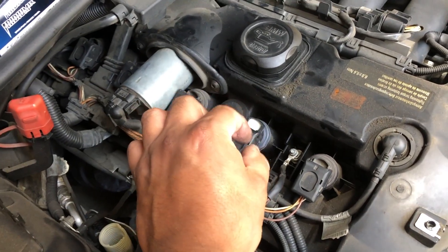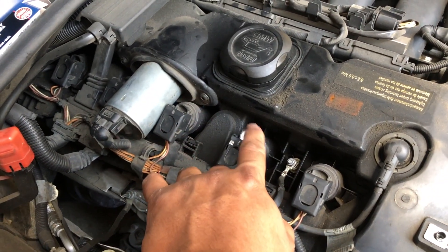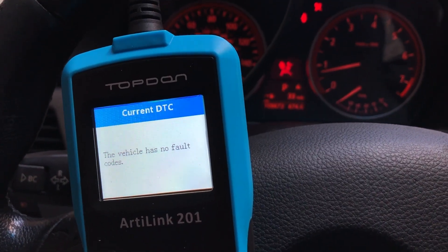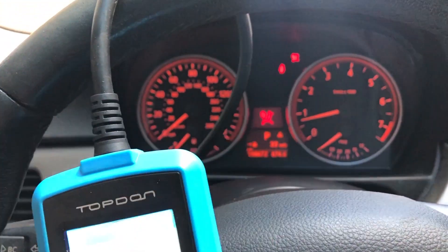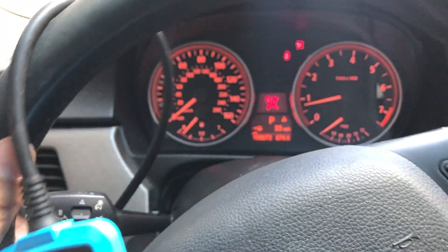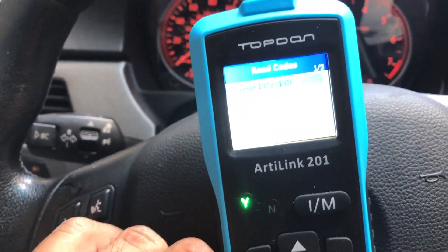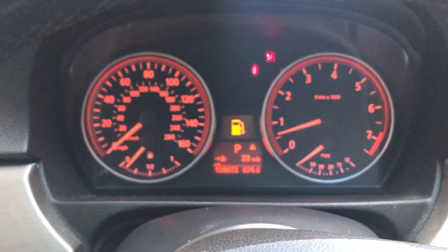This little problem could have been a major problem if I didn't get it fixed as soon as possible, because having one of these cylinders out while driving could cause a real bad engine failure. I reset the codes, turned on the vehicle again — there are no fault codes, the engine light is not on. The car's not shaky, it actually feels way better than before. There's nothing there, the idle is good.